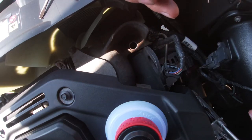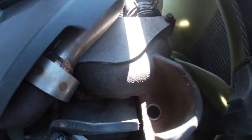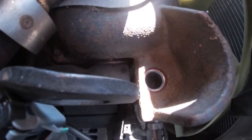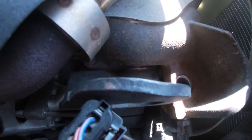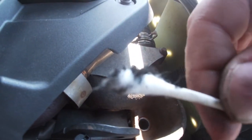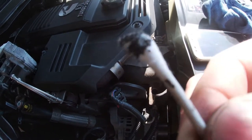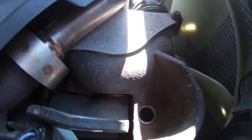Yeah, see that — it's sooty in there. I'm actually just getting Q-tips and going in there. Look at that — focus. You can see all the soot buildup. I'm going to keep going until I get it clean.